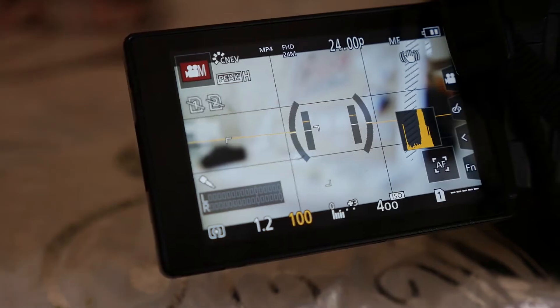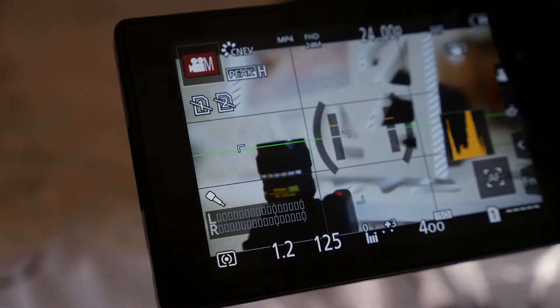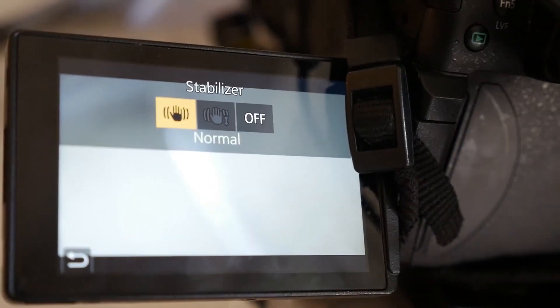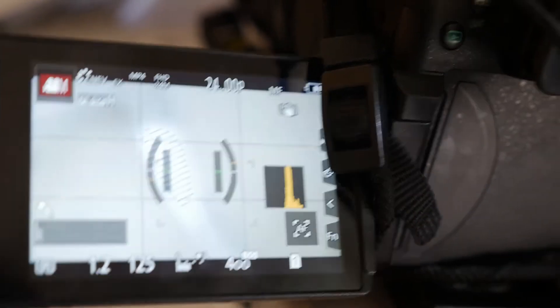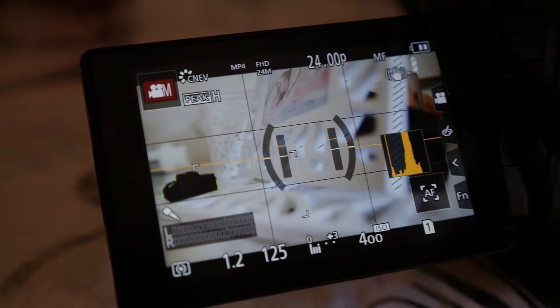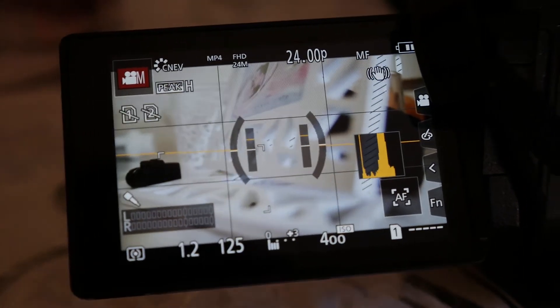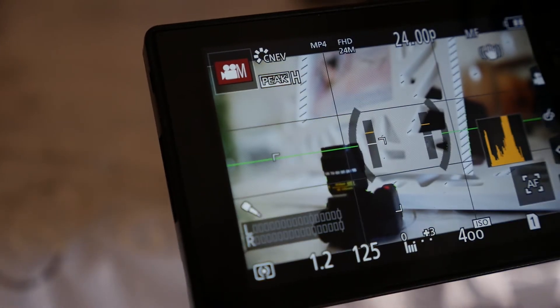Hello and welcome. Would you believe it if I told you there's an f1.2 zoom lens with image stabilization, which is an 18 to 35 millimeter, but it only works on a mirrorless micro four thirds camera? Today I'm going to be talking about possibly the only lens you'll ever need.